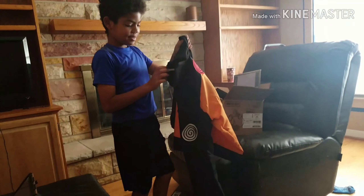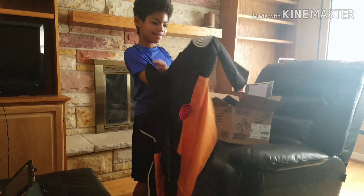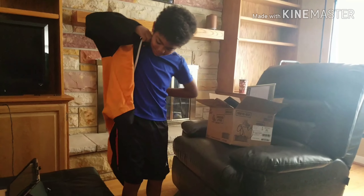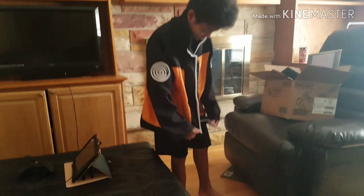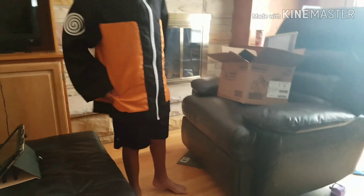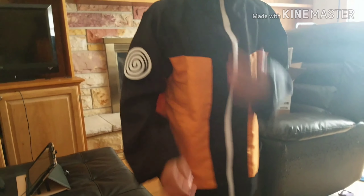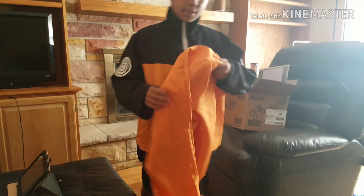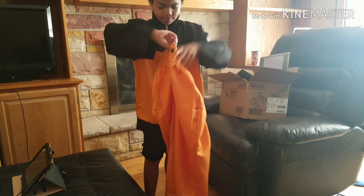Oh, this is Halloween. No, this is the Naruto costume. Yeah. You didn't tell me that. Yes, I didn't tell you. He said yes, I didn't tell you. This looks big. Okay, but it's Halloween — it'll be Halloween. So that's your Halloween costume? Yeah. Okay. But where's the other part? Like, is there a face part? No. It was just that? Yeah. I could have made that.